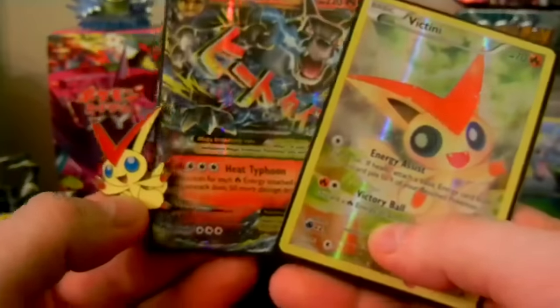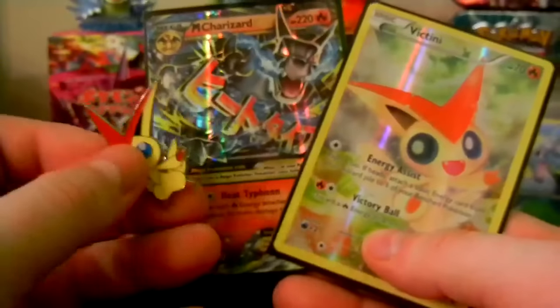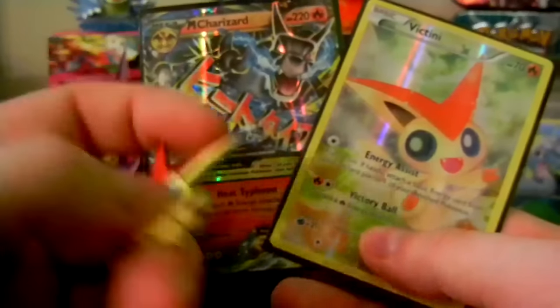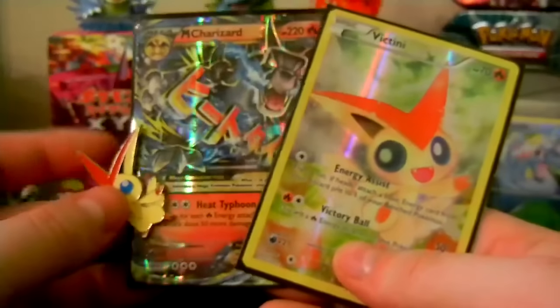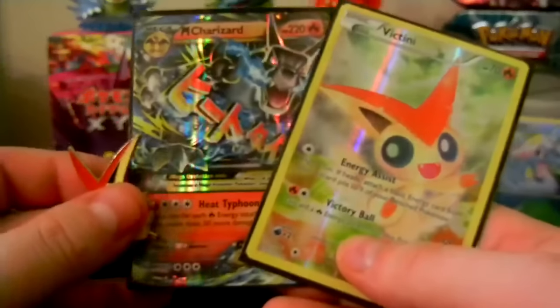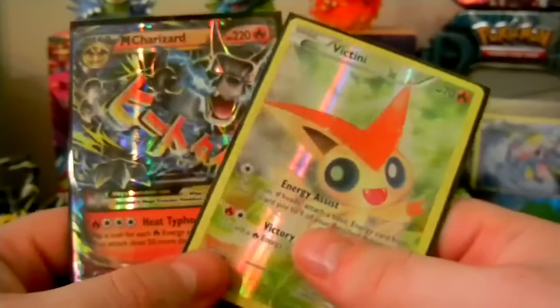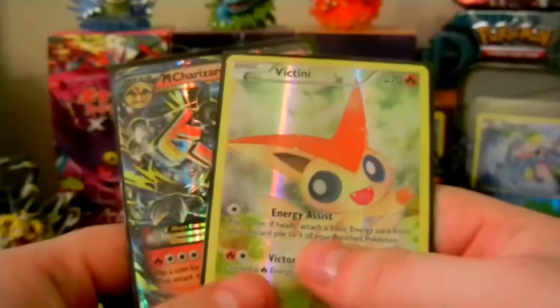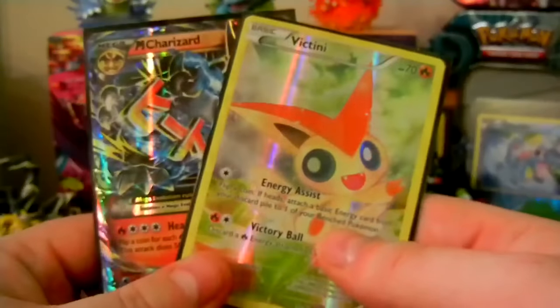So that is going to be it for this unboxing today. If you guys enjoyed this, make sure to leave a like down below. Also, make sure you guys go pick up your Victini Mythical Collection box from any Walmart, Target, GameStop, or wherever it may be in your area. Check out the link down below to get your Mythical Pokemon Victini event in Pokemon X, Y, Omega Ruby, or Alpha Sapphire. Thank you guys so much for watching. Subscribe for more Pokemon Sun and Moon news and Pokemon content in general, and I'll see you guys in the next video. Have a fantastic day.